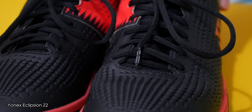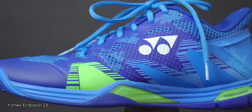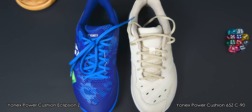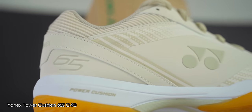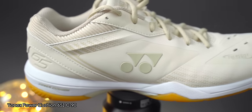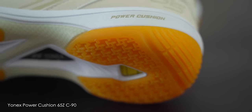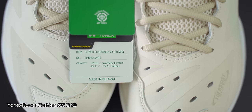Out of the two Yonex shoe series we're looking at today, only the Ecliption has had a major update — a big upgrade in my opinion. Those of you who found the previous generation of Ecliption too clunky or heavy will be pleasantly surprised by this generation. The 65Z, however, has had no design updates, as badminton shoes don't often go through an annual refresh. This design was first seen before the Tokyo Olympics in summer 2021, so I believe the 65Z will be due a design update sometime in 2024, perhaps around the Olympics timeframe again.